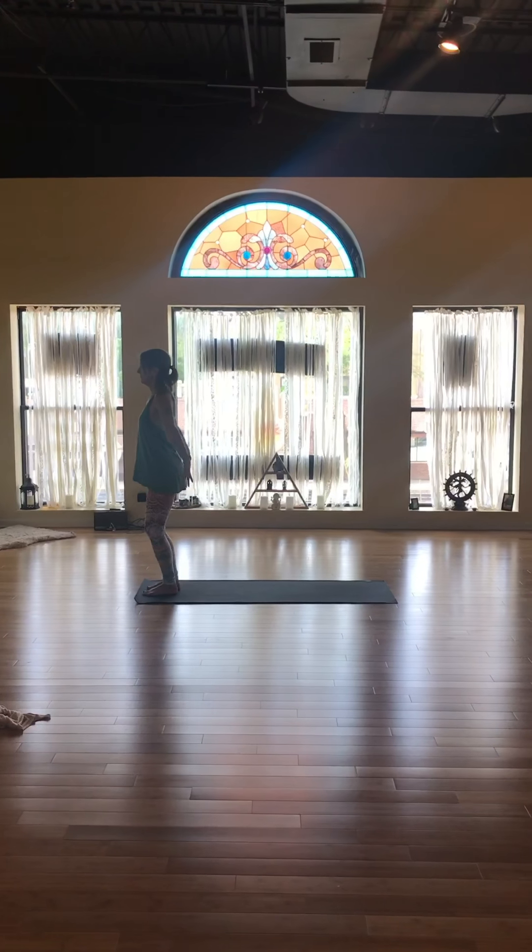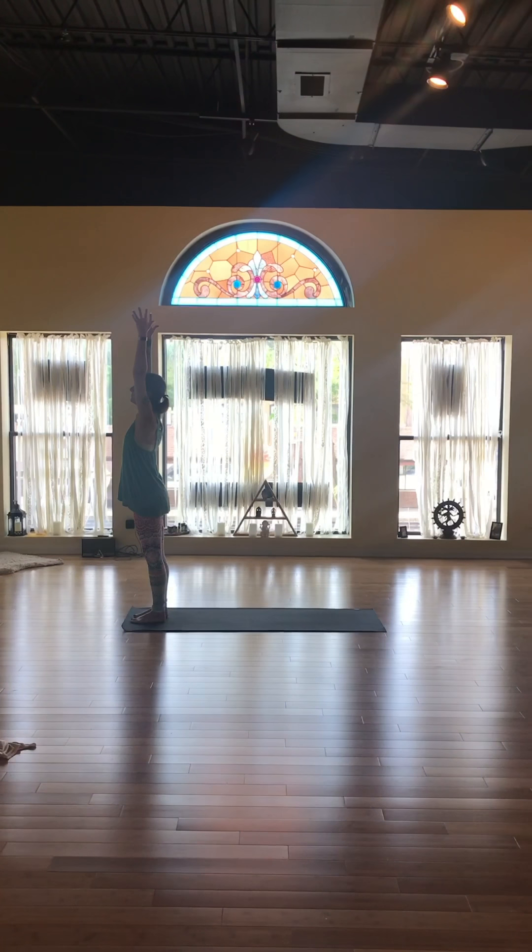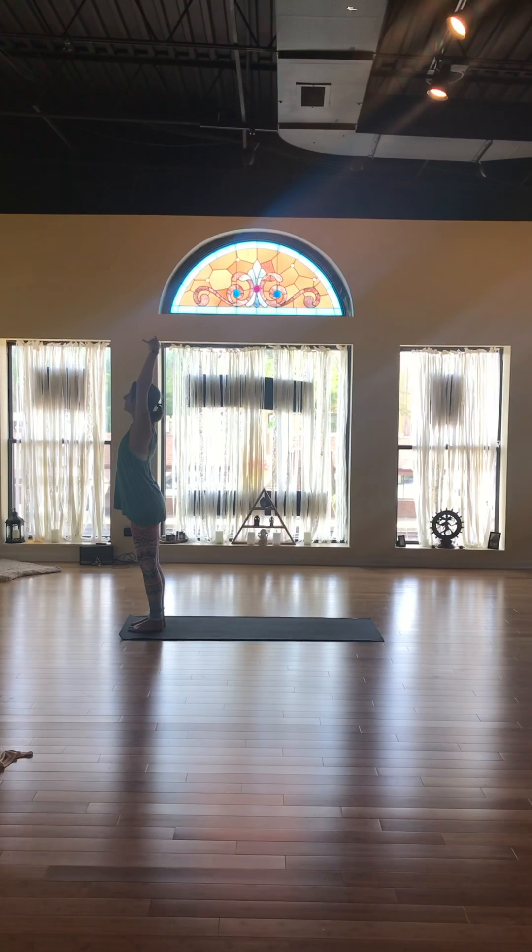Start standing at the top of your mat. Inhale your arms slowly over your head. Stretch for the sky, elongating the side body.